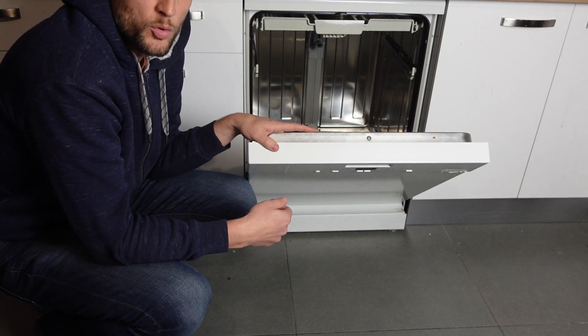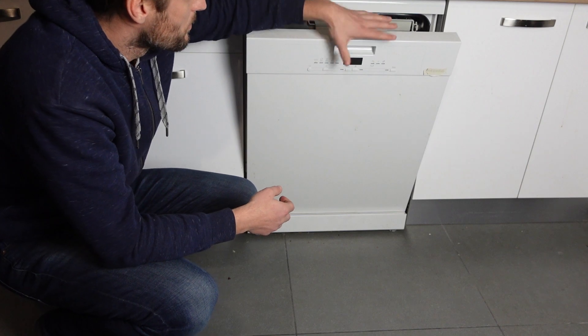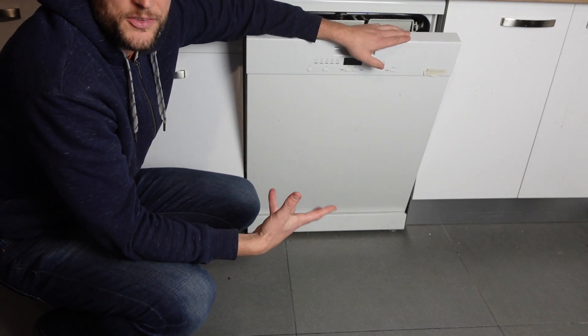Then you can plug it back in or turn it back on at the breaker, power it back on, run a cycle, and that will clear out this error.